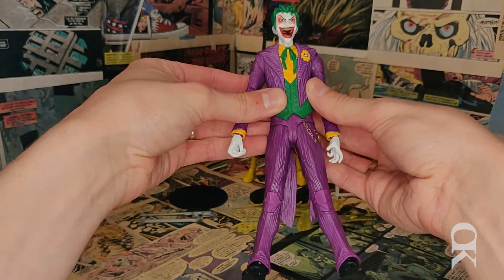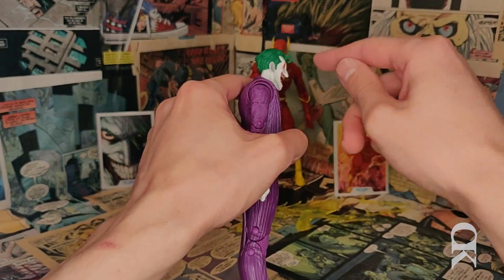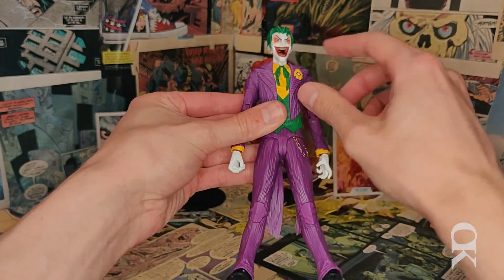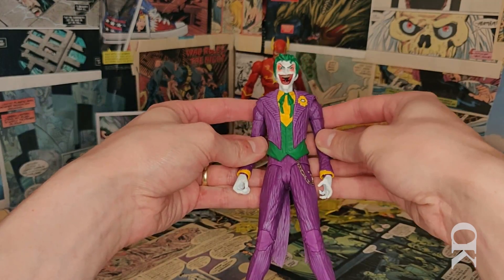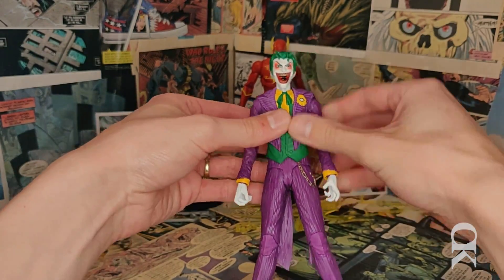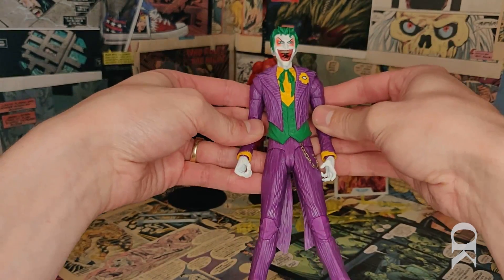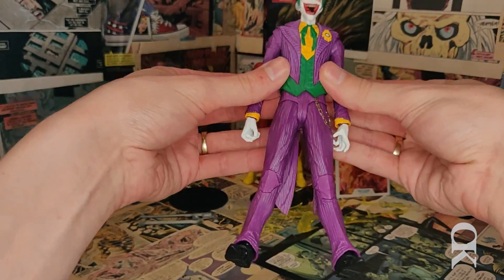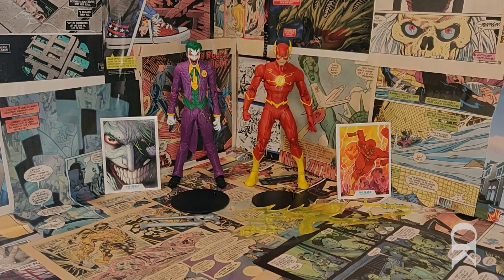I feel as though the face is sculpted very well — I probably couldn't have asked for a better Joker sculpt. I like the way the hair actually protrudes from the figure, especially from the side — it really looks like the Joker. My only complaint about the face is that pinkish red around the eyes is really throwing me off. I'm not sure if it would look better as actual white or as a grayish black. He does have a painted tongue in there as well, and their attention to detail is really solid. The suit itself is also textured — you can run your fingers along it and it feels just like it looks. So while there's still a little room for improvement, it's still a really solid Joker figure.